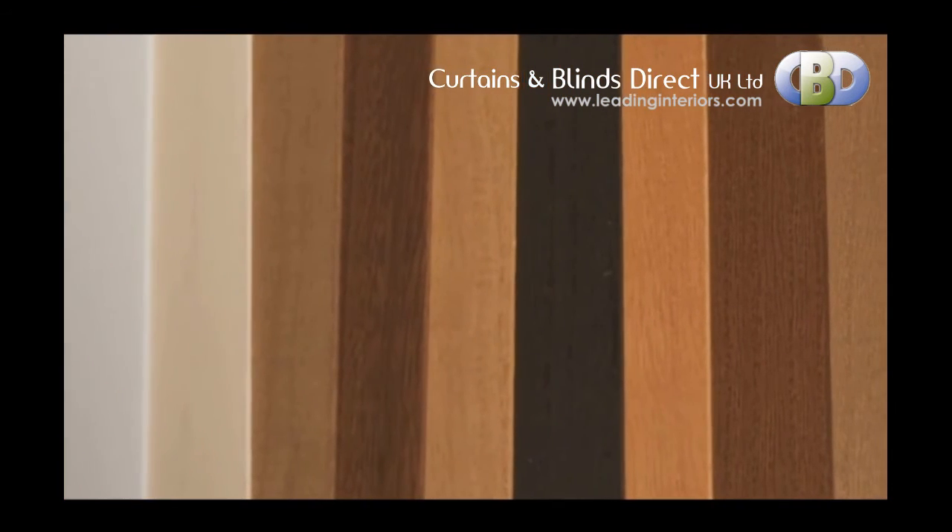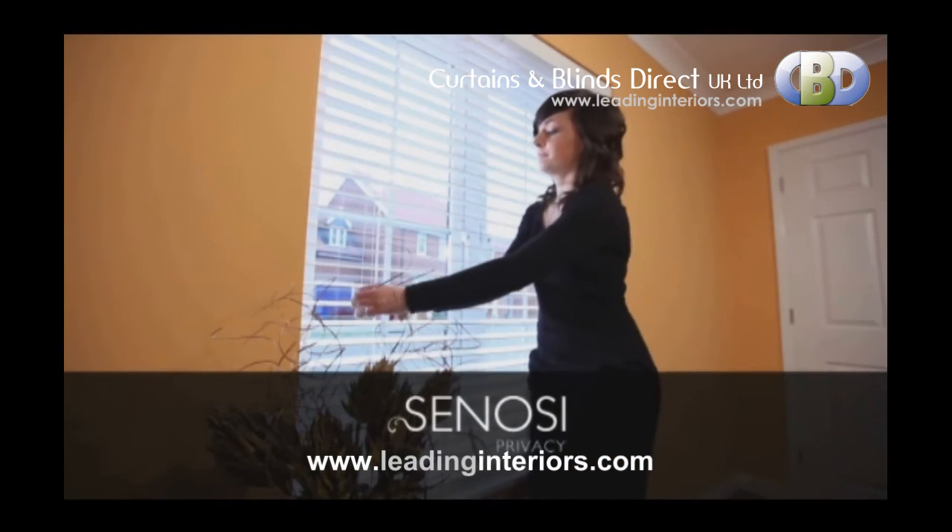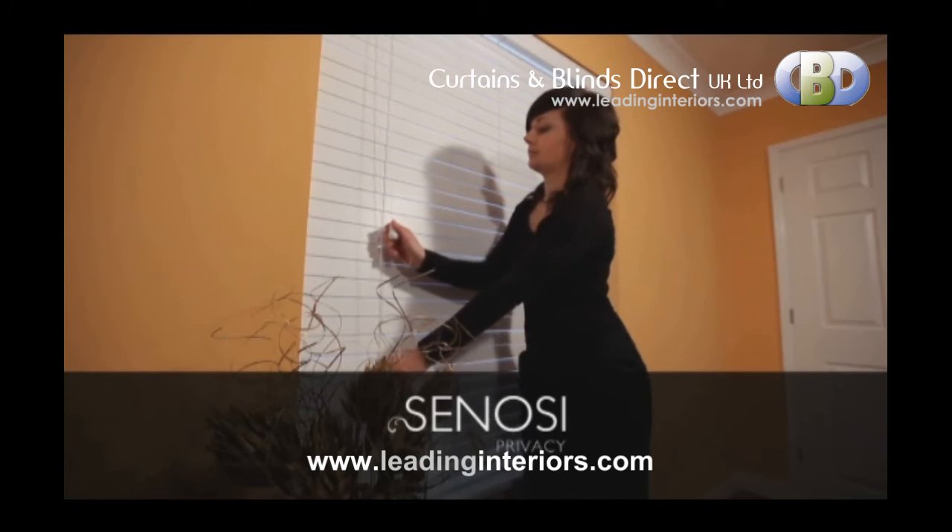Available in a wide range of grains and colours, all finished with a durable UV coating, the Sonosi Privacy Blind is the perfect choice.